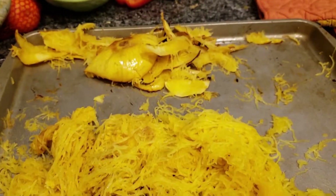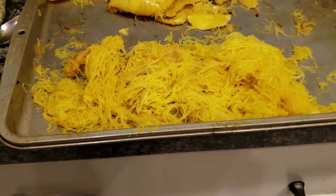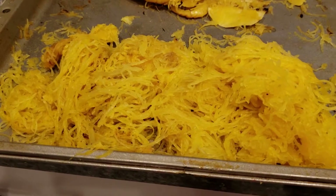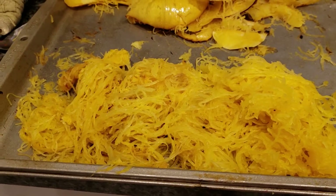This is how much spaghetti squash came out of one squash. I'm so excited because I just snuck a bite with the tomato sauce and holy cow, it's just like spaghetti! Okay, moving on — we're going to add the meat and cheese now.